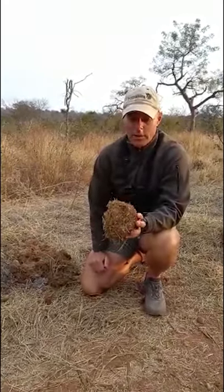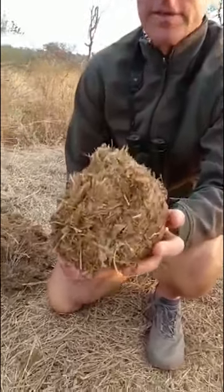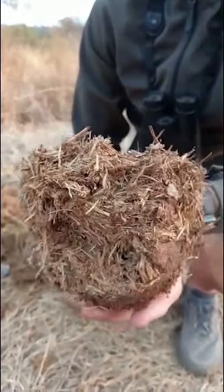When we're out in the field we often look at a number of different tracks as well as a number of different field signs. What I found over here is the dung of the elephant. Elephant dung is quite useful for us — there are a number of things that we can do with this.